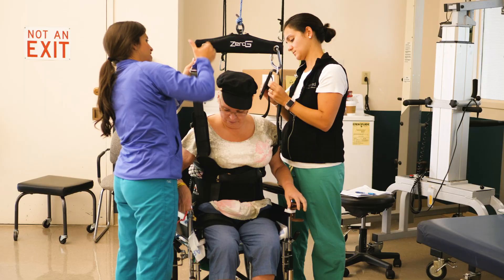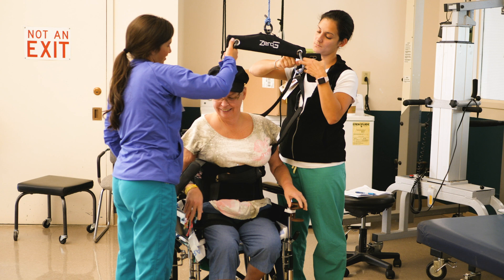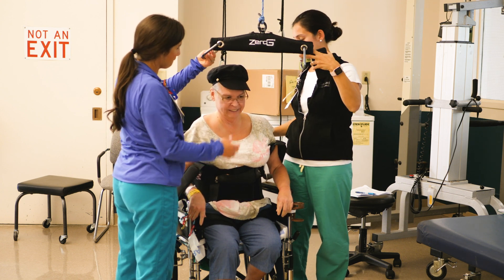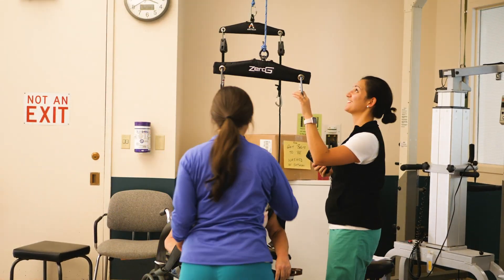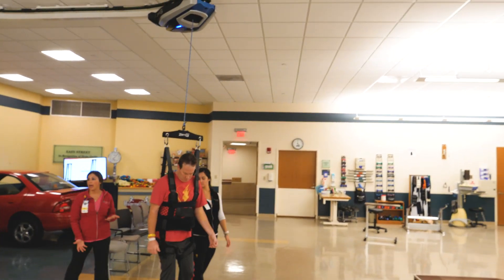We've used it with all of our patients here at Gaylord Hospital — from our pulmonary patients, patients after a traumatic brain injury, stroke, spinal cord injury — really it can be used with any patient population. We have pulmonary patients, spinal cord injury patients, brain injury patients, and our general medical patients. We have a high stroke population as well, so we really do use it amongst everyone here in the hospital.